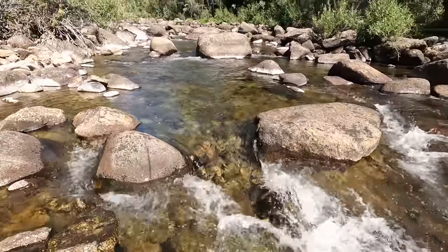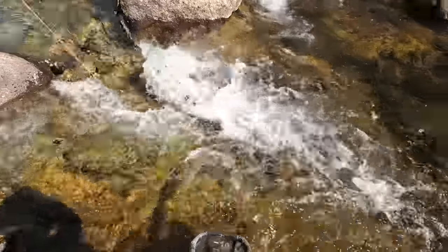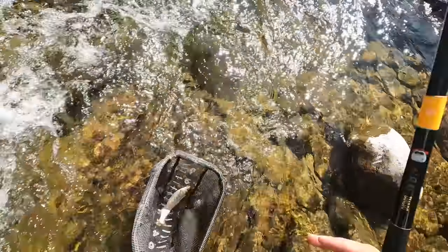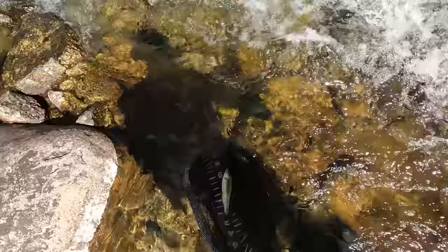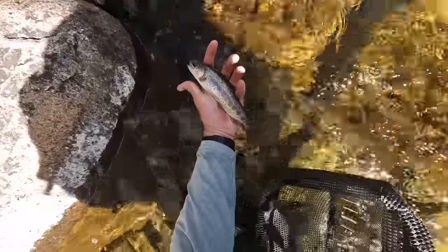Fish on! Ooh! Where'd he go? He's behind me now. Another rainbow trout — this one's a little bit bigger, about eight inches. See ya buddy.